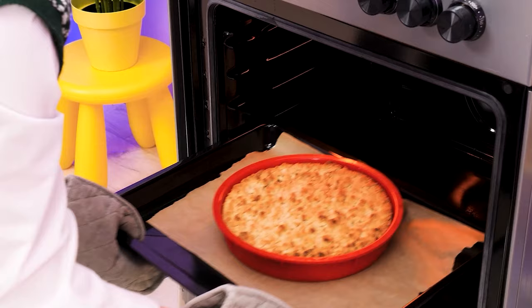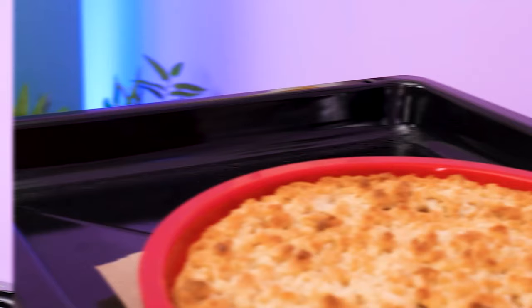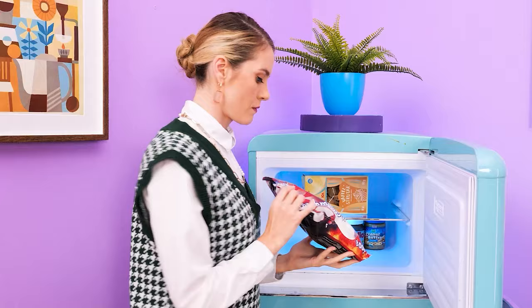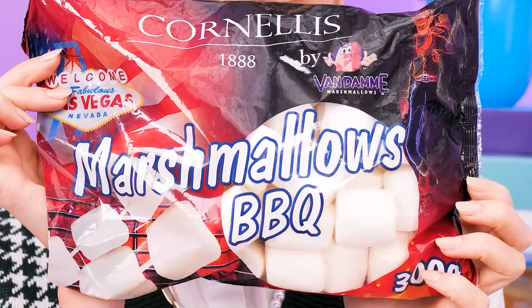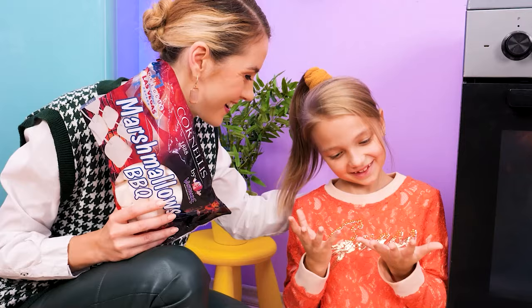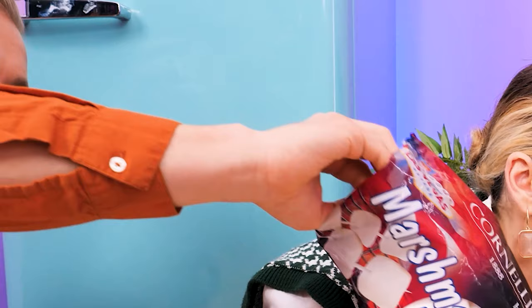Freshly baked pie! Yummy! Oh wait! It's hot! Oh my, are you okay? Her hands are all red! I have an idea — a bag of frozen marshmallows! Let's put this on your hand! That feels nice! Her hand is better already! Aw, I'm glad you're better!